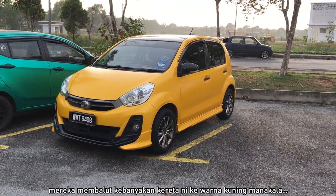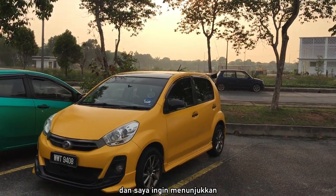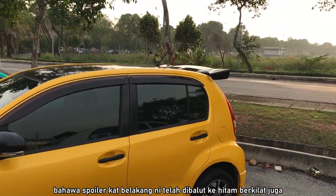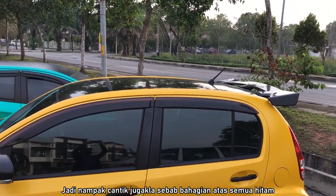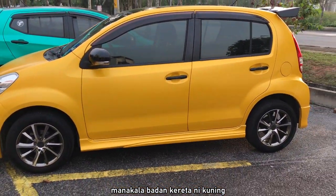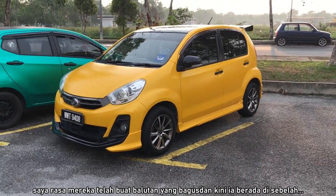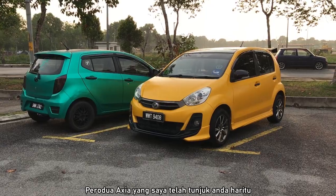They wrapped the body mainly in yellow with the side mirrors wrapped in gloss black, as well as the roof. The spoiler at the back is also wrapped in gloss black, so it's a nice finish with the top being black while the body is yellow. It now sits right next to the Proton Axia I showed you guys the other day.